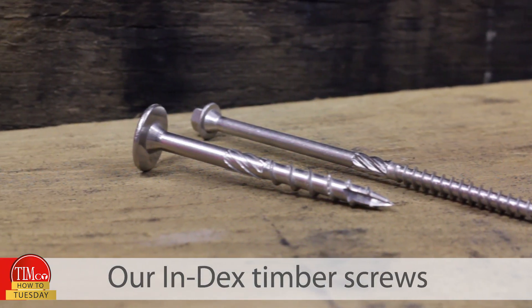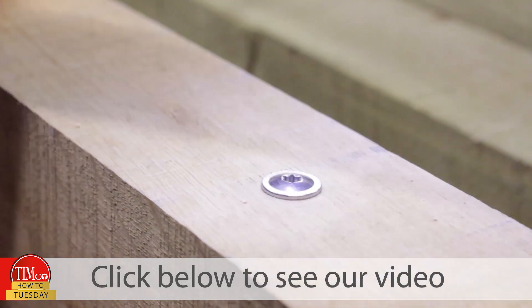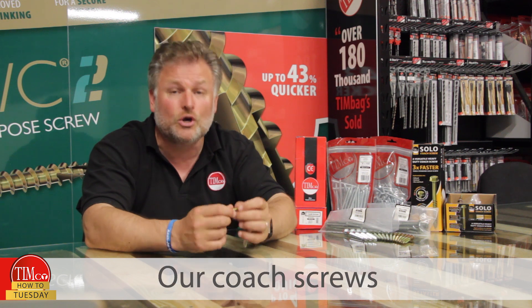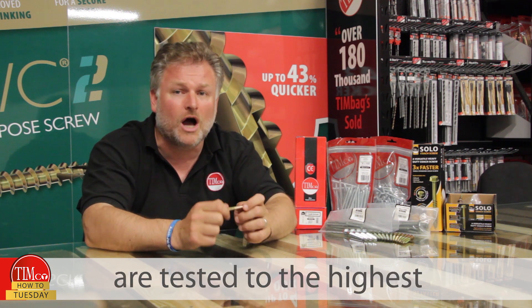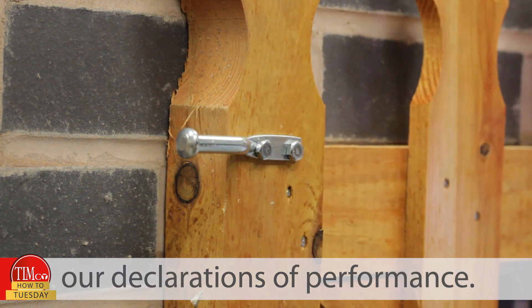Our index timber screws are available in stainless steel — click below to see our video on their features and benefits. Our coat screws are tested to the highest international standards; click below to view our declarations of performance.